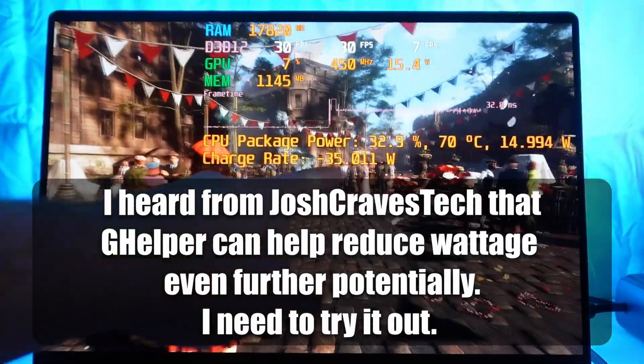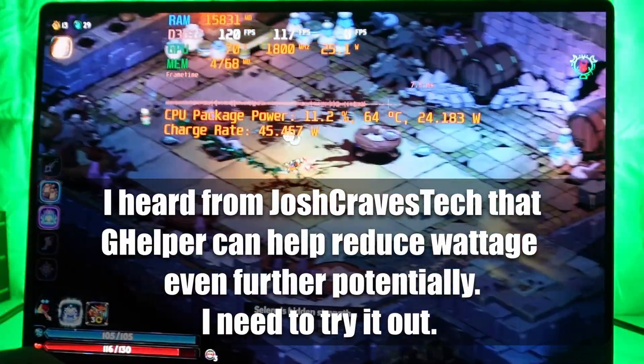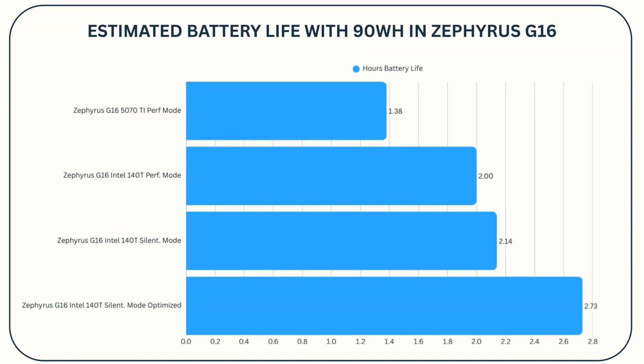Limiting frame rate on the Zephyrus G16 gave me some improvement, but I couldn't get it to ramp down wattage much. Gaming on the G16 with the Intel Arc 140T, I was able to get Hades 2 running flawlessly at 120 fps in performance mode, sucking down about 45 watts — so that's going to last about two hours on a 99-watt-hour laptop battery, maybe two hours and 15 minutes. In silent mode it was doing about 40 watts, extending to about two and a half hours.